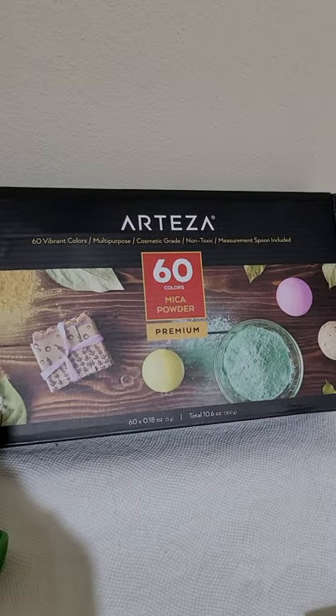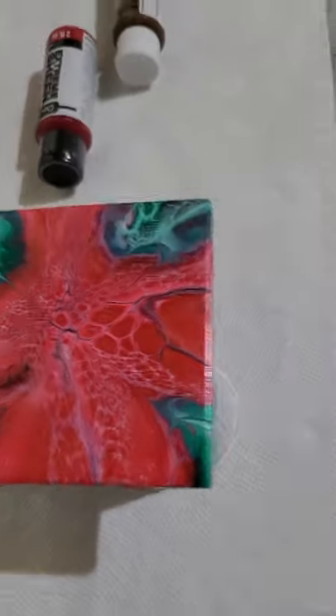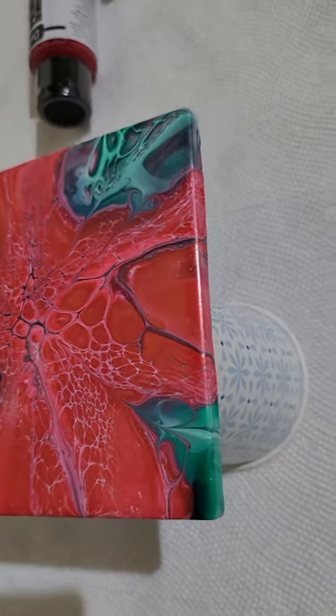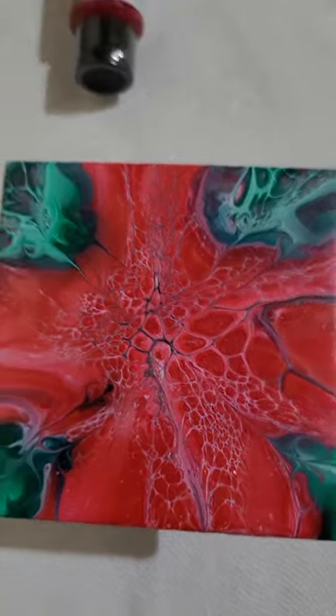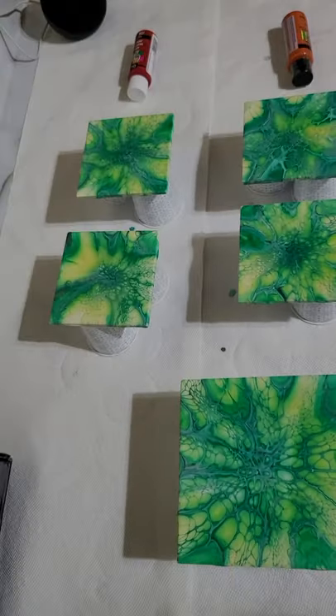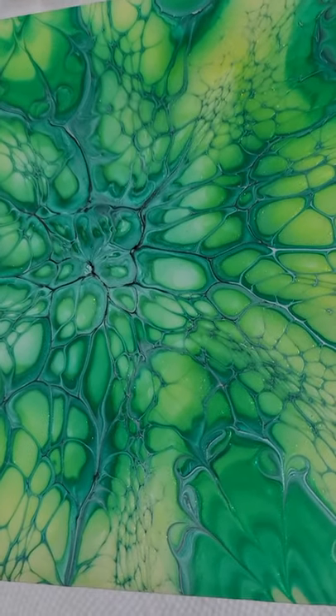Arteza 60 Mica Powders. Look at this — beautiful one here, dried perfect. We're gonna let it sit here for probably two weeks though to totally cure, and then we'll resin them. Here's the whole set I did here. Some beautiful stuff. They dried perfect.